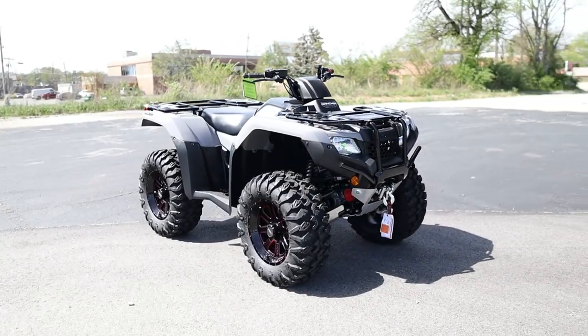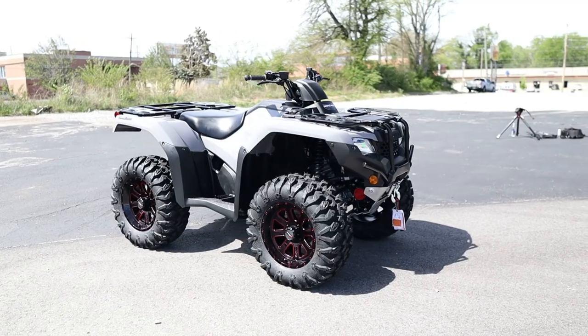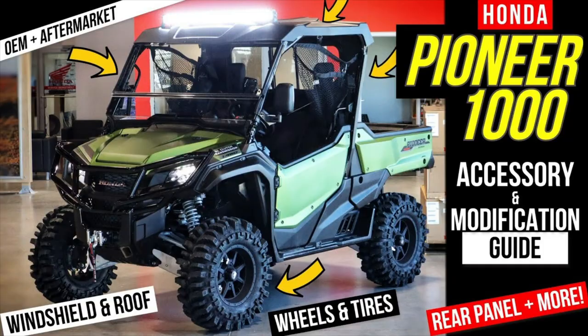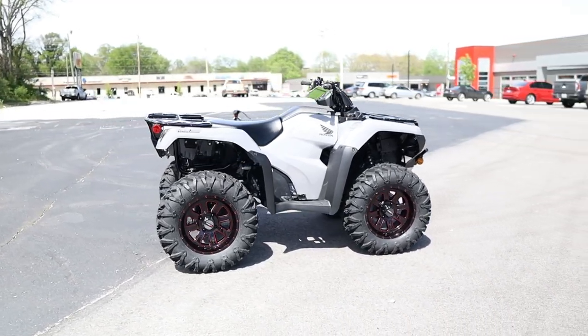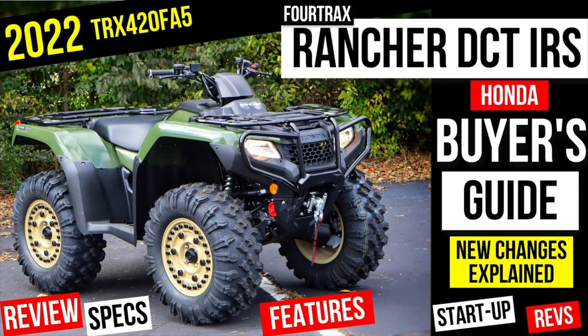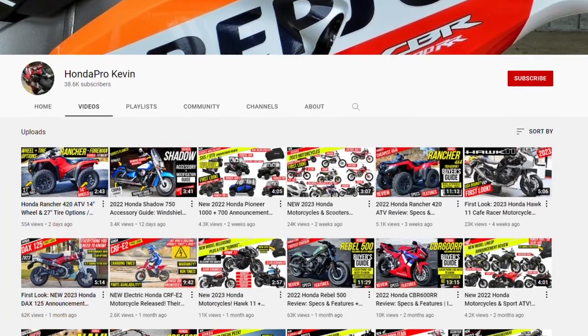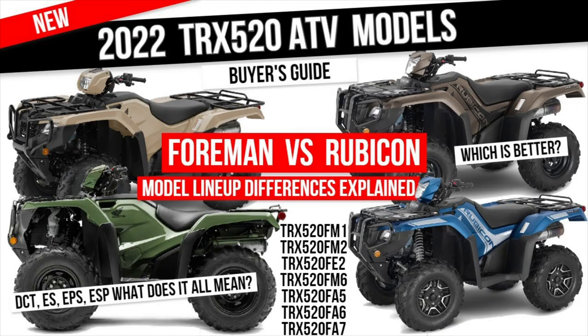Sometimes it's hard to picture in your head what a certain setup will look like on a specific model, so if you guys like these videos where we quickly cover what some of your possibilities are when modifying X, Y, or Z model, I'll continue to make this style of video too. And if you'd like to learn more about what makes the Recon, Rancher, Foreman, or Rubicon special and what sets them apart from each other, check out some of my past review videos where we go over everything you need to know about Honda's ATV model lineup.